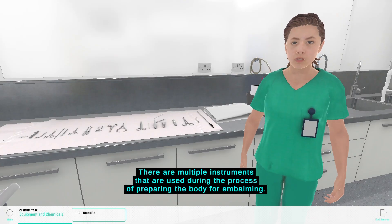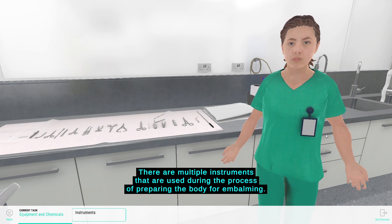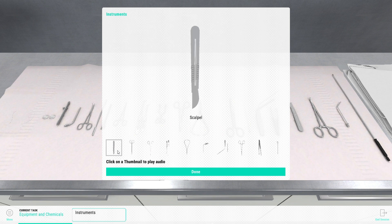There are multiple instruments that are used during the process of preparing the body for embalming. The most commonly used instruments are the scalpel for making incisions and incising the artery or vein. The surgical scissors are used for cutting ligatures and incising the artery or vein.